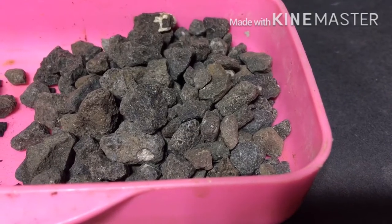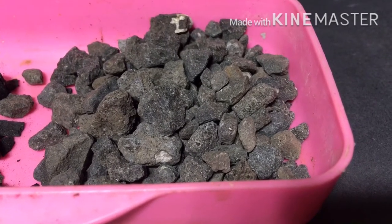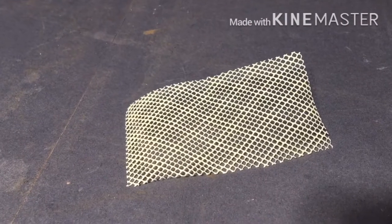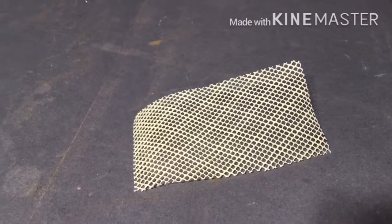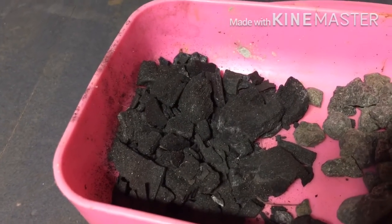For the false bottom I'll be using gravels in this project, along with mosquito mesh to avoid the substrate from falling into the false bottom, and a charcoal layer to purify the water in the terrarium.